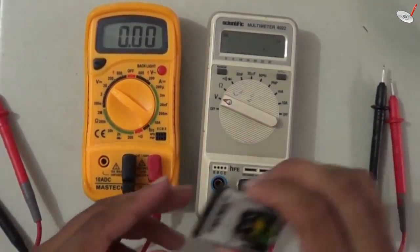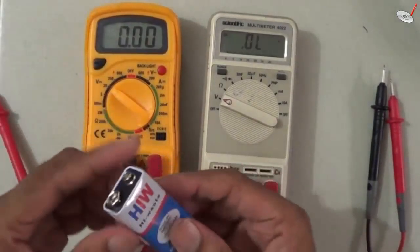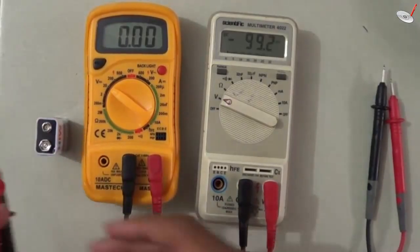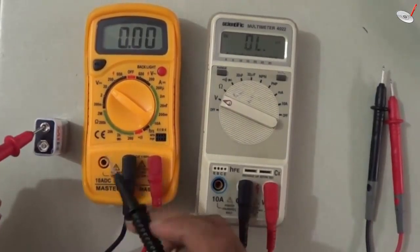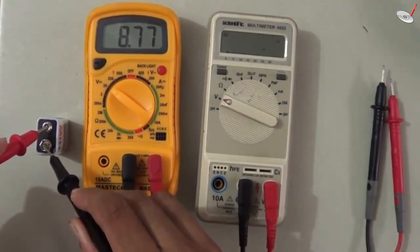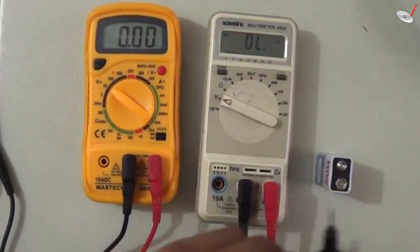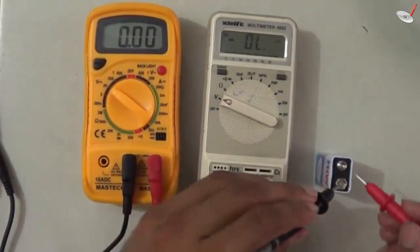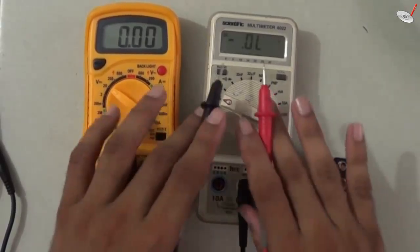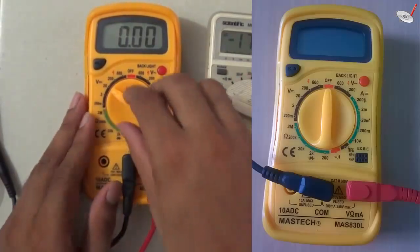Now if I have a 9 volt battery, I can also measure its voltage. This is the positive and this is the negative. You can check — it reads 8.76 volts. Measuring with the second multimeter also gives 8.76 volts. With this auto-range multimeter there is no need to set the range, but with the manual meter you have to change the range if the voltage is outside the selected range.